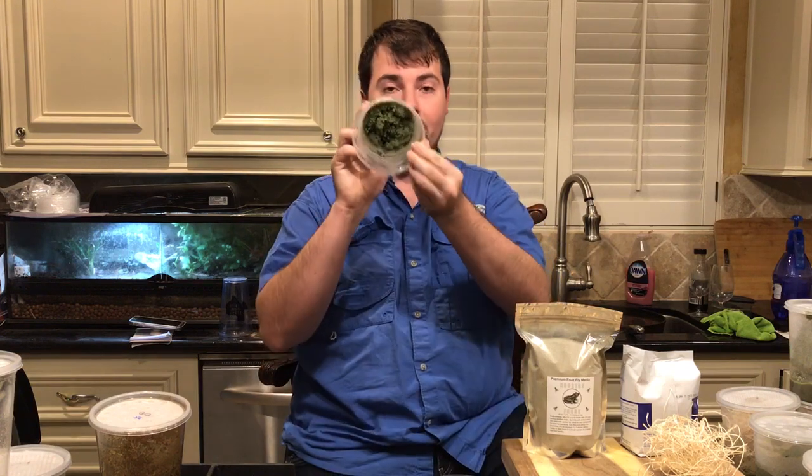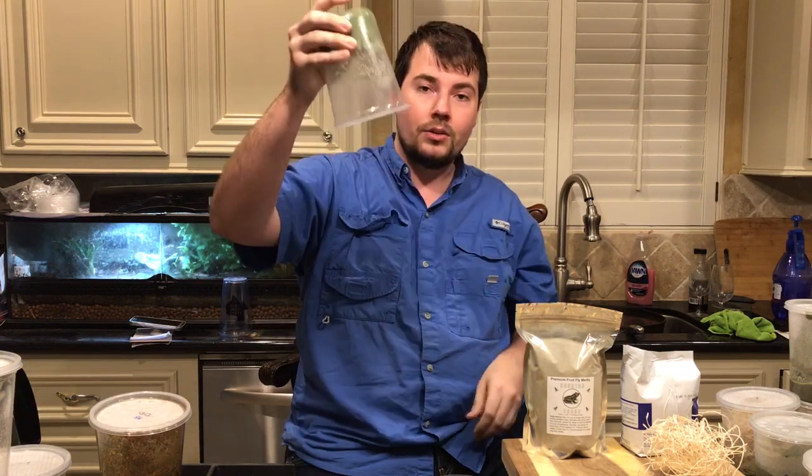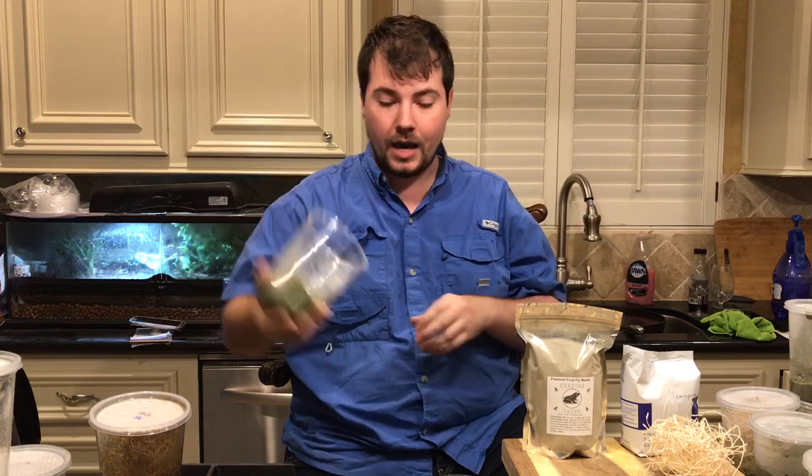You can see it's a very thick consistency — see, like that? Can't dump it out.